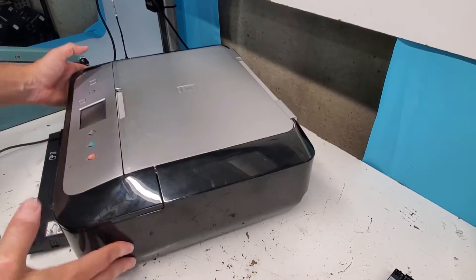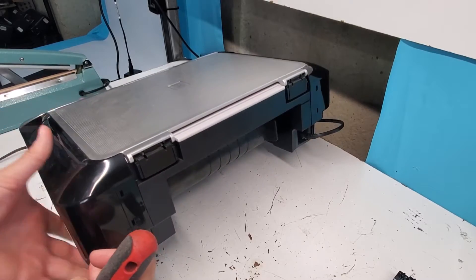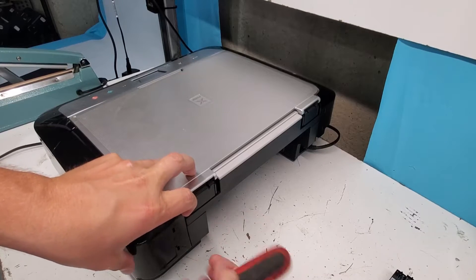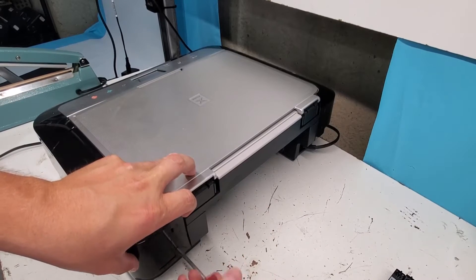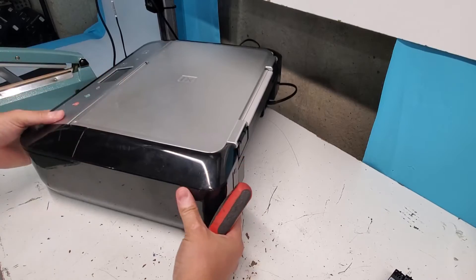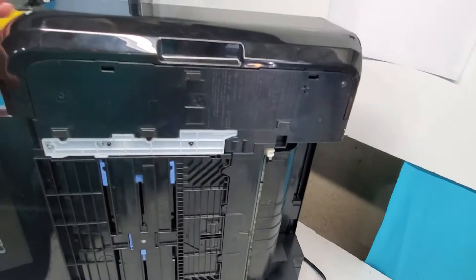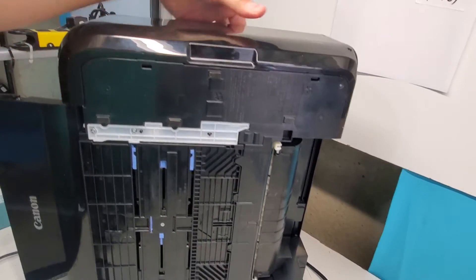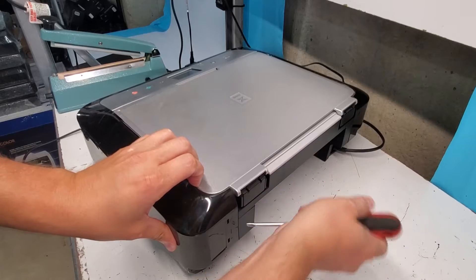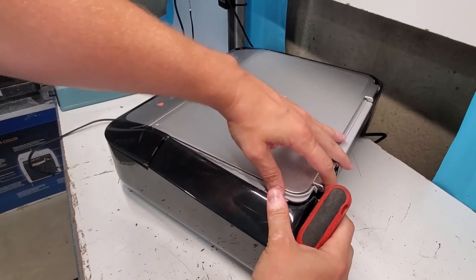Get a flathead screwdriver — you'll see these arrows right here pointing to these holes. You can just push it in there, and as you do that, there's this top plastic piece to the side. If you're looking at the printer, there are some clips on the bottom also, right here. Just after you've done the ones in the back, you'll see the side just kind of pops off.